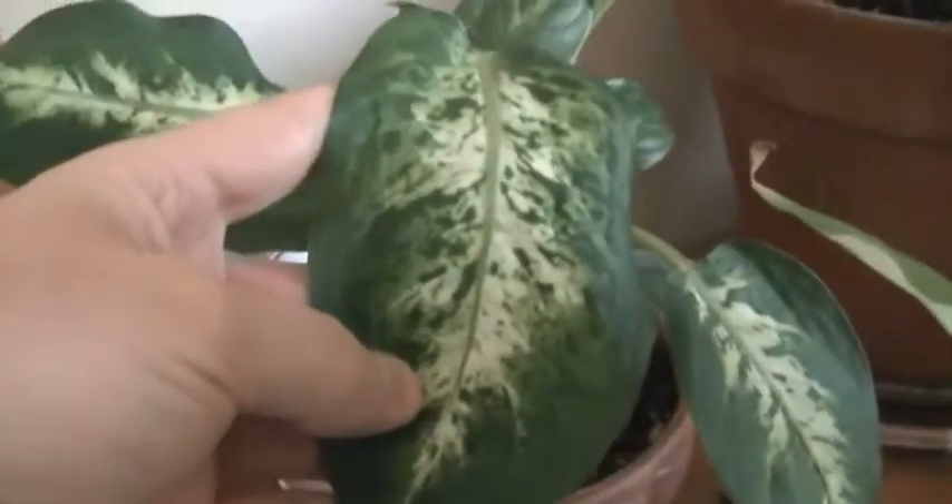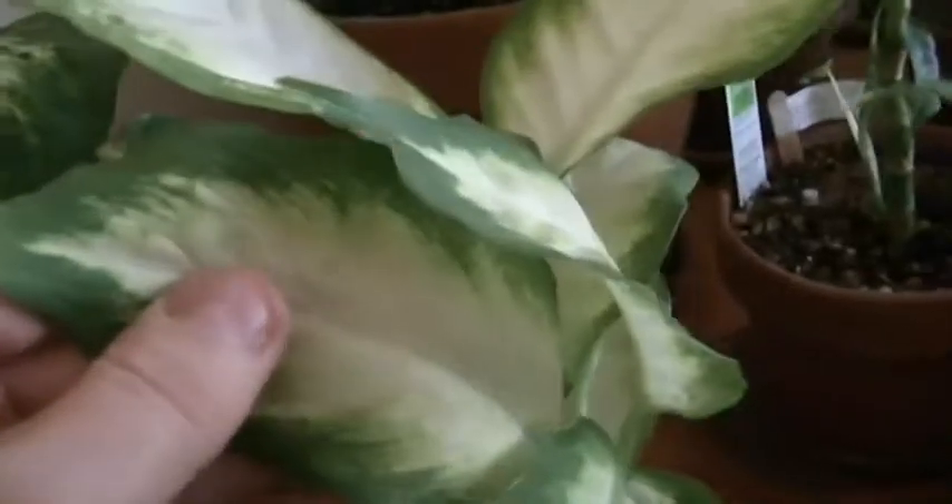These two plants have yet to show any deformities in my house — they haven't been here very long. But this one right here is showing deformities. This is an original leaf of the plant, and this is what's coming up to replace it. One of the things you'll notice is the new leaves are quite shiny compared to the old leaves.